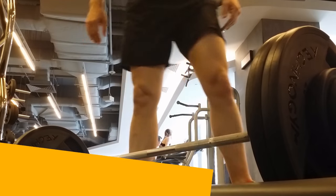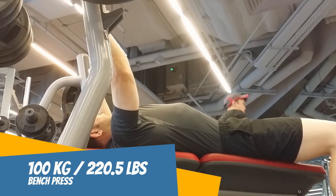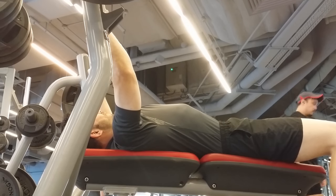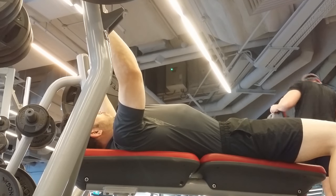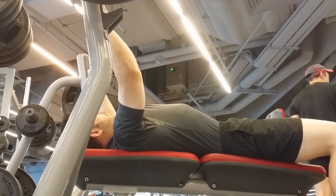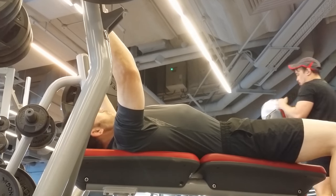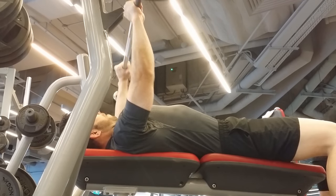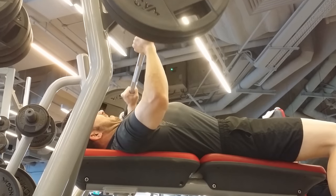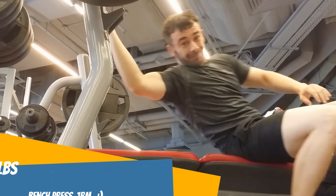We walk over to the bench press. We work our way up to 100 kg here. It'll be my first time doing 100 kg on the flat bench press — I think I did it last time on a Smith machine. And it's done. Look at that. That is awesome.